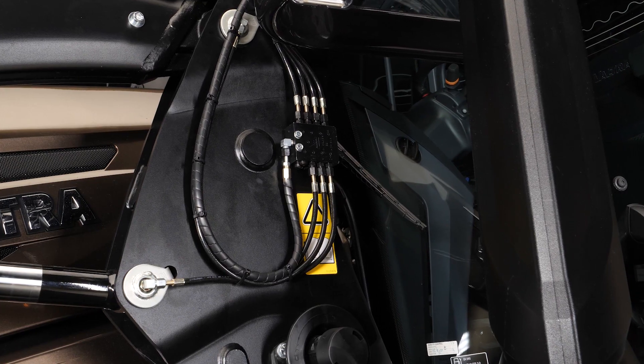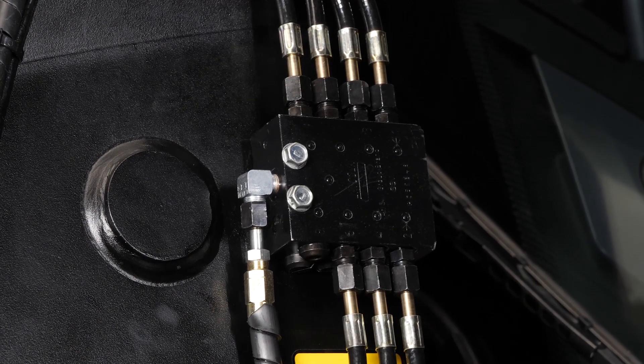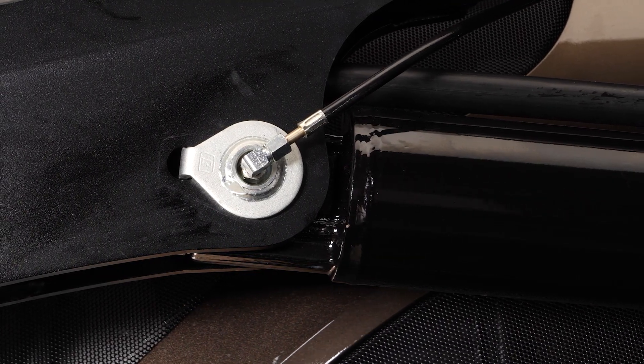How does it make sure the grease goes to the right grease nipples? There are so-called dividers where the grease goes first. The divider then divides it to the different lubrication points so that every one of them gets the optimal dose.